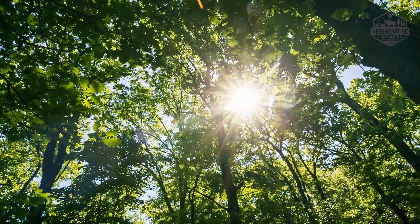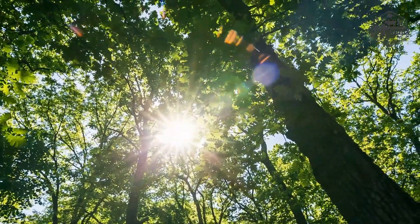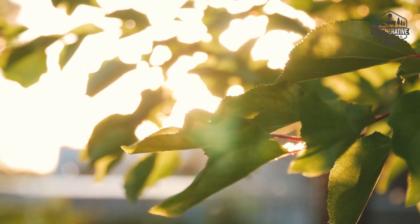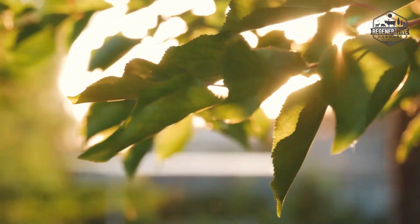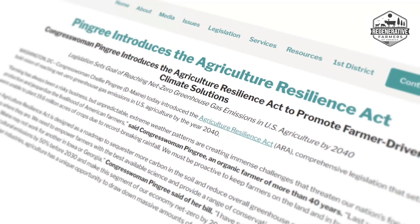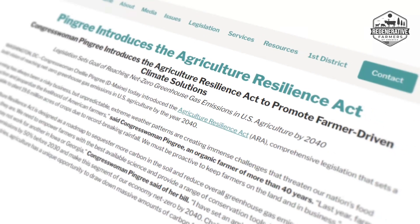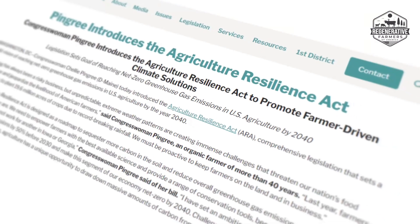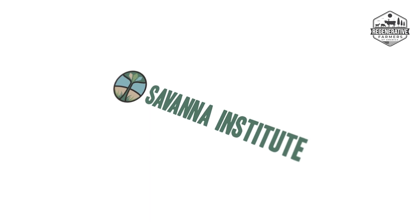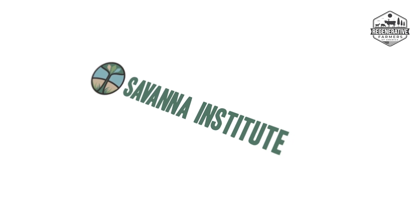Silvopasture: solutions for the future. As silvopasture gains popularity, this research should assist in guiding the creation of new resources for farmers, and government regulations may make it easier for more individuals to access these resources. For instance, the Agriculture Resilience Act by Representative Chellie Pingree would create a number of regional agroforestry centers around the nation to link farmers with technical assistance. Meanwhile, the Savannah Institute is researching to better understand how farmers might grow fruit trees as a commercial crop while still adhering to food safety regulations.